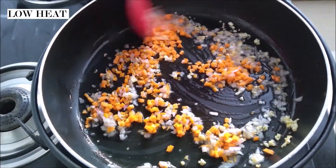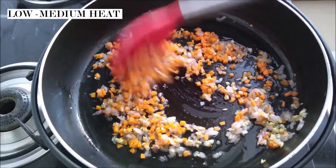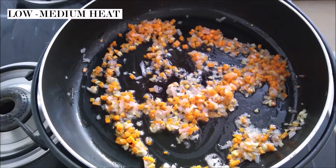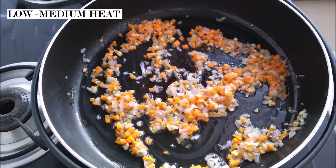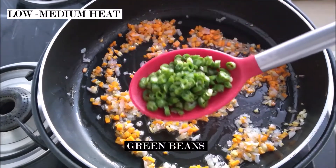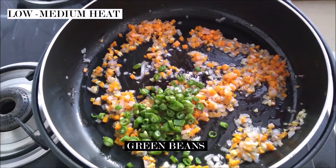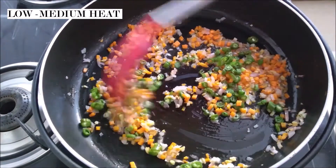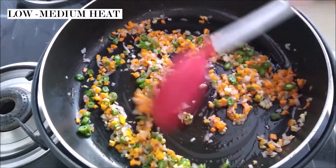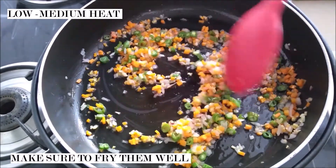You want to keep tossing them around and just lightly frying these. If you need, you can go ahead and increase the heat a little bit to help with the cooking process. Next I'm adding my green beans. I like to fry my vegetables on a low flame because this ensures that they are getting cooked but at the same time they're not going to lose their crunch.